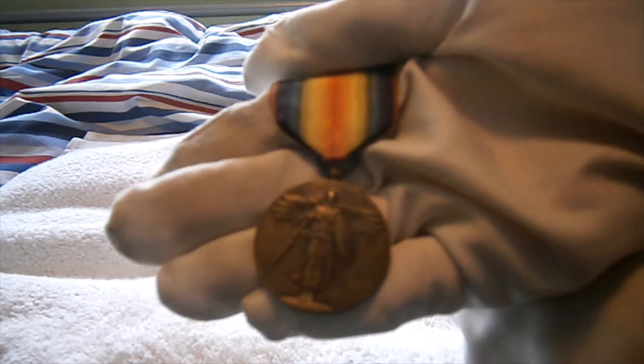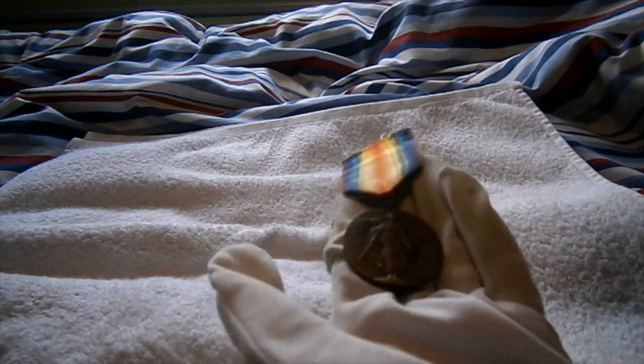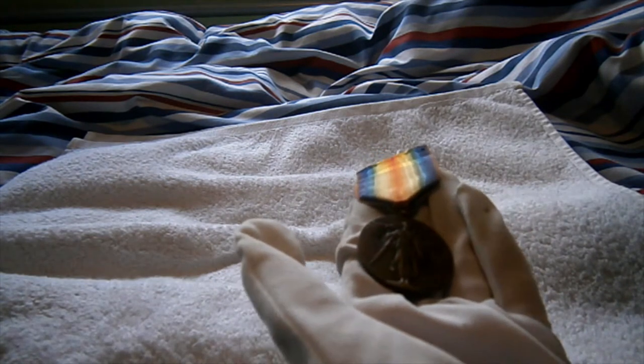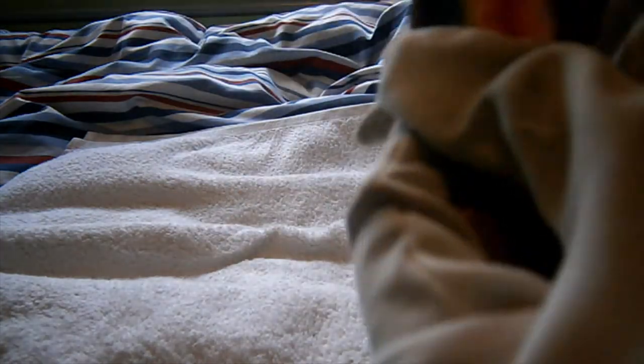Welcome back for another First World War medal review. This is a really nice First World War US Victory Medal. As most people know, every country including Britain and France had their own 1919 Victory Medal for all the allies who fought in the First World War. Americans got one as well, introduced in 1919.